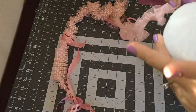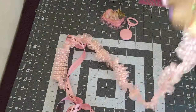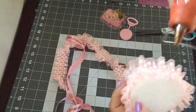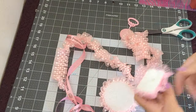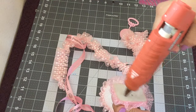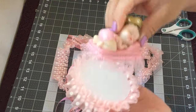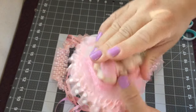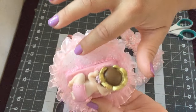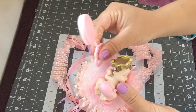We're just gonna glue our baby on top, and we're gonna leave a little space in the back. We're gonna go a little more to the front because we're gonna be adding our rattle.